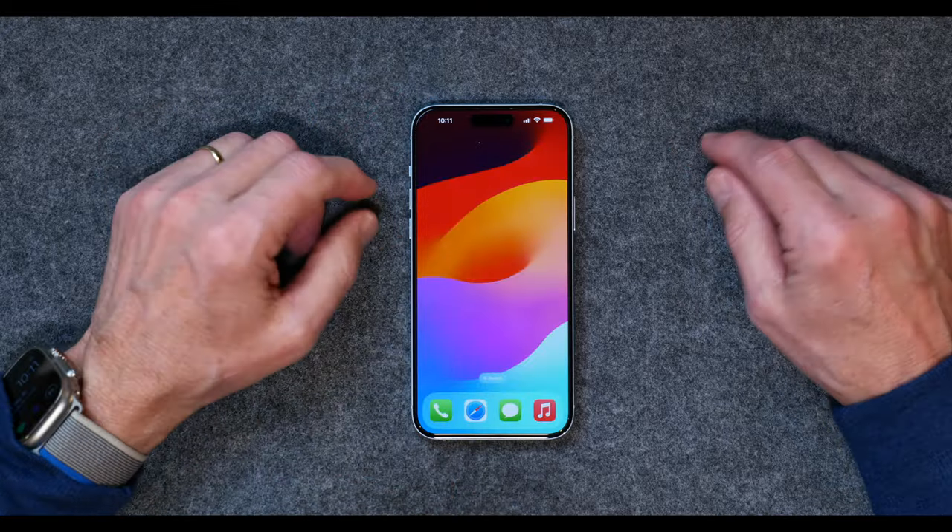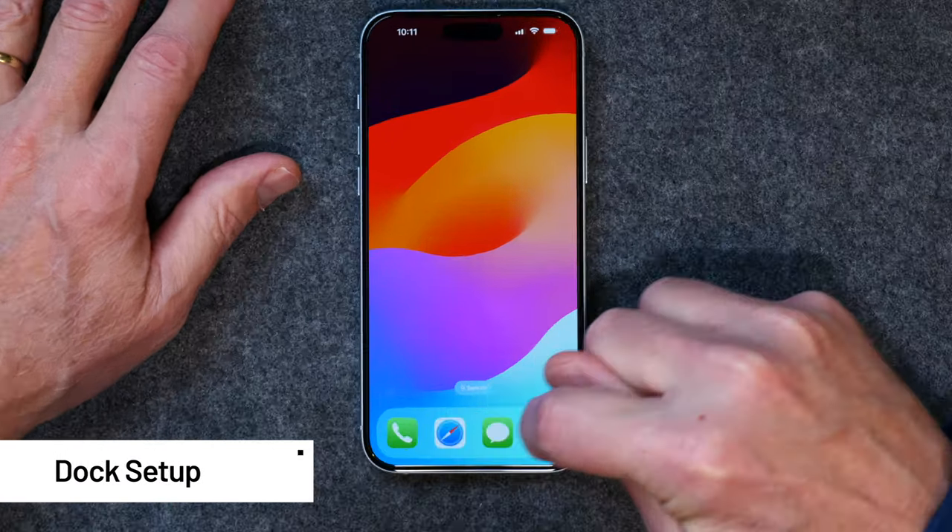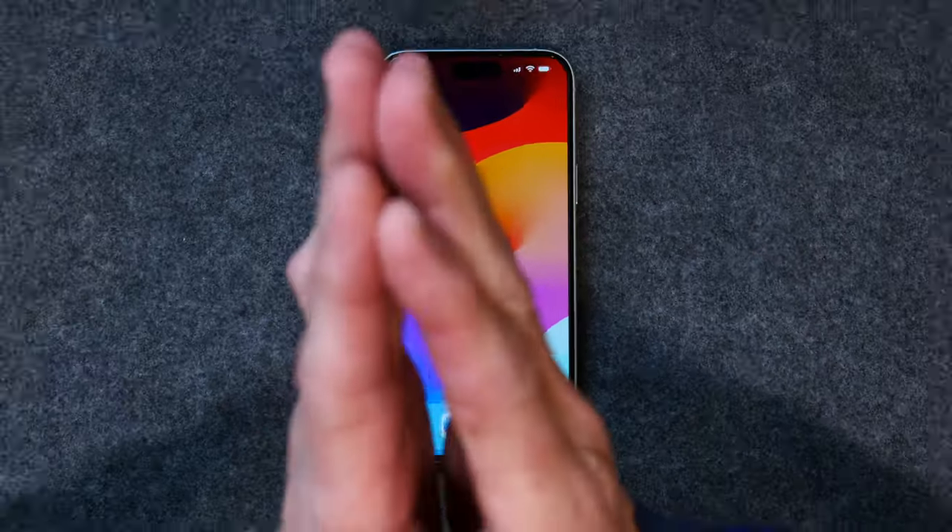Now you have something that makes sense to you. The next thing I want to talk about is the dock setup. This is your dock down here. Primarily, the iPhone is a communication device — it's a computer, an internet web surfing device, there's all kinds of things it does. But for me, it's primarily a communication device. When I pick up my iPhone, I'm usually going to make a phone call, send a text message, or some sort of communication. So I like to keep those communication applications in the dock.